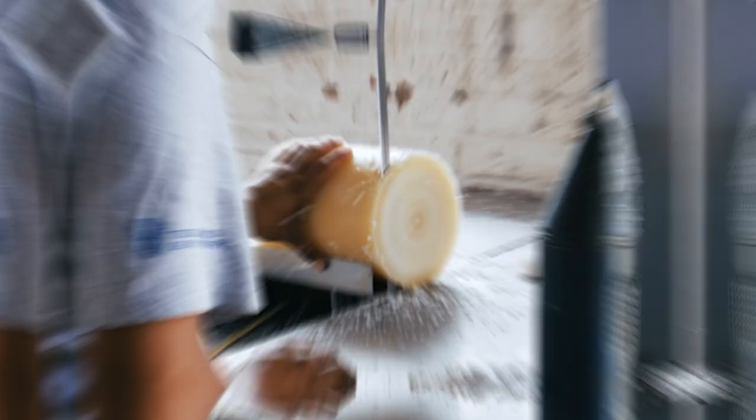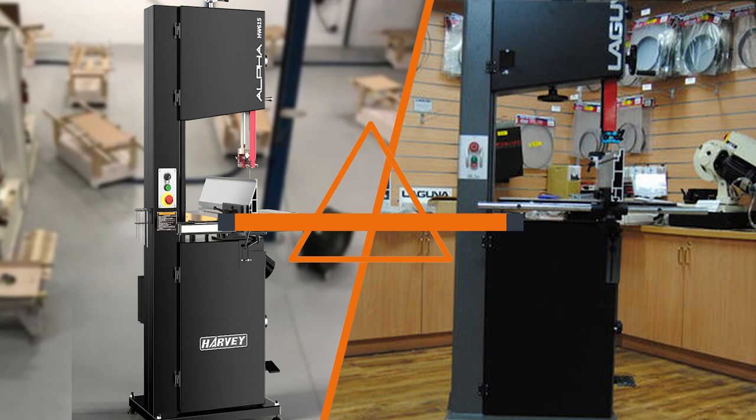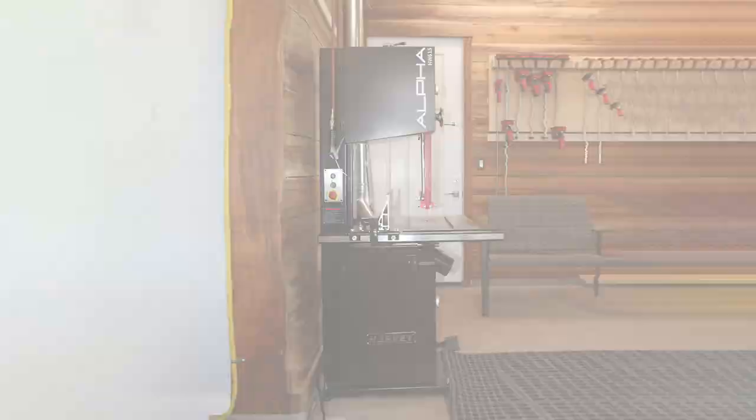Welcome back woodworking enthusiasts! In today's video we have an exciting comparison between two powerful and feature-packed band saws: the Alpha HW615TIN 3HP 15-inch and the Laguna 18BX. Let's take a closer look at the differences between these two to help you make an informed decision. Now let's dive into the video.